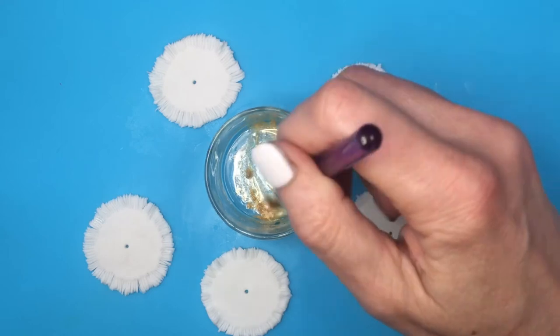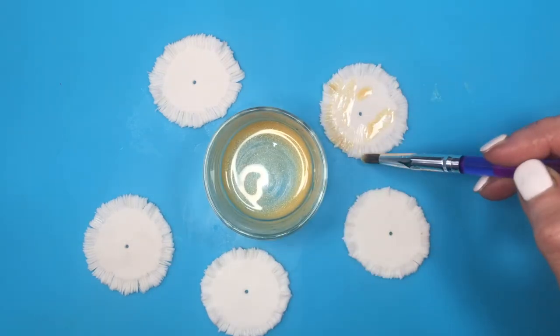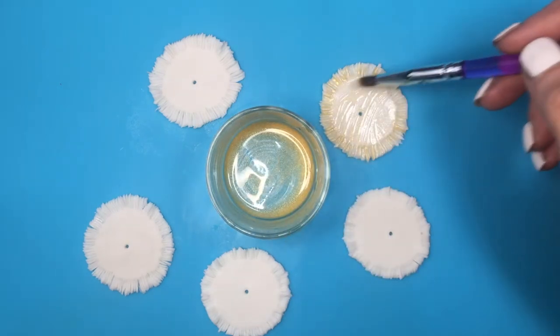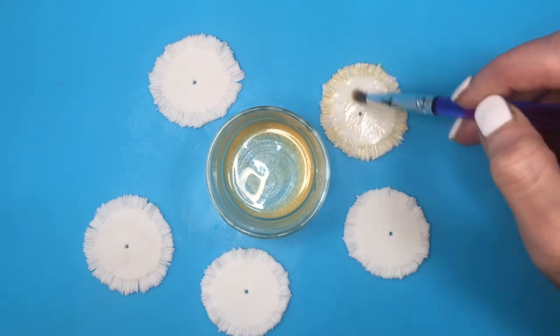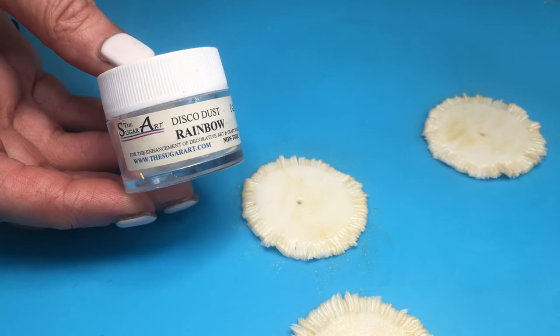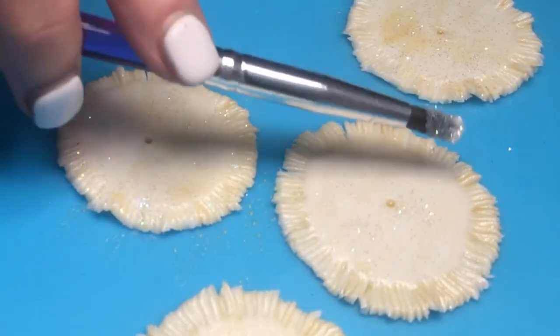I recently made a comparison using vodka versus clear extract for this. I prefer to work with vodka but I just have my clear extract and this is what I'm using. Just going with my brush and painting my skirts, and then before my luster dust dries, I'm going to be adding some rainbow disco dust — just going on top like this to add some shimmer.